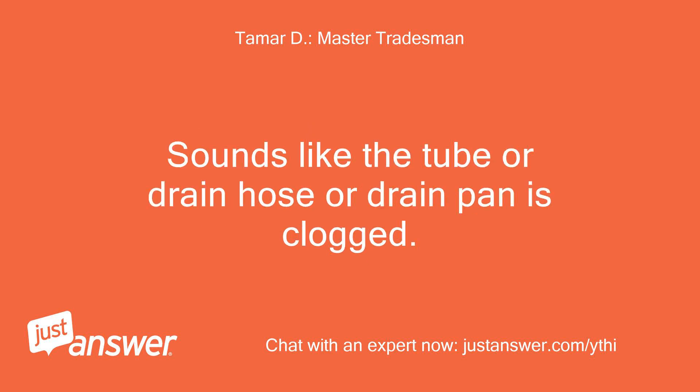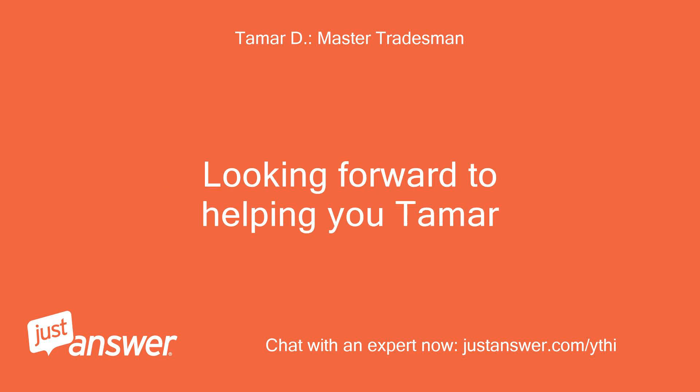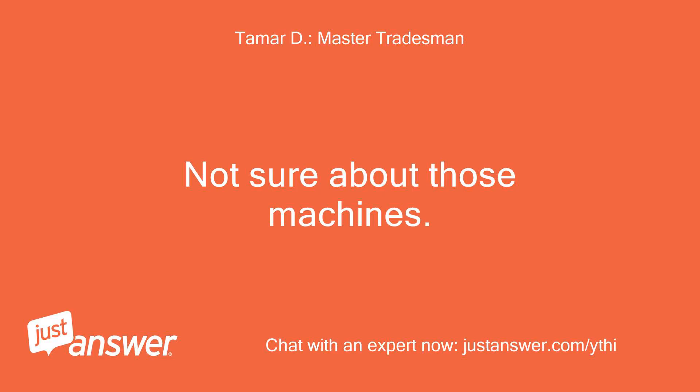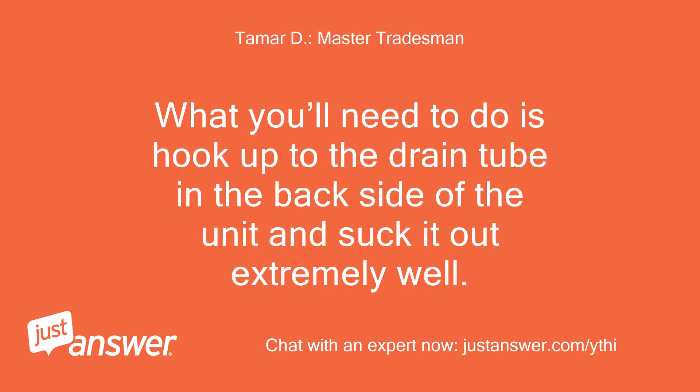Sounds like the drain tube, drain hose, or drain pan is clogged. Do you have a shop vac? What you'll need to do is hook up to the drain tube on the back side of the unit and suck it out extremely well.